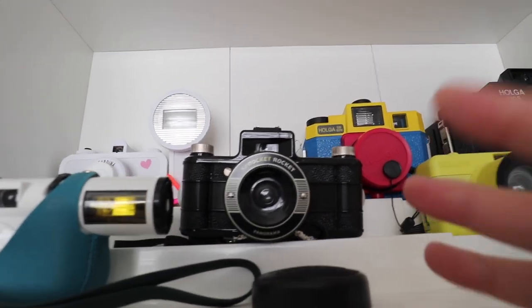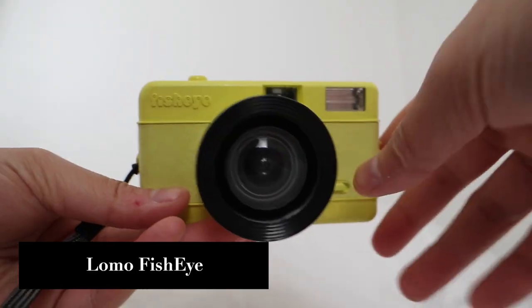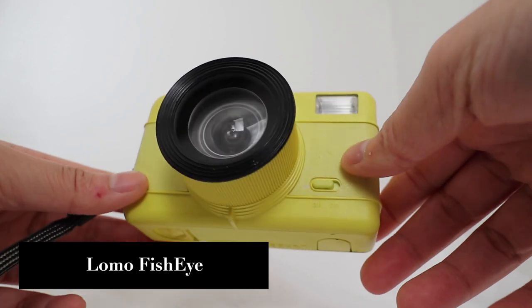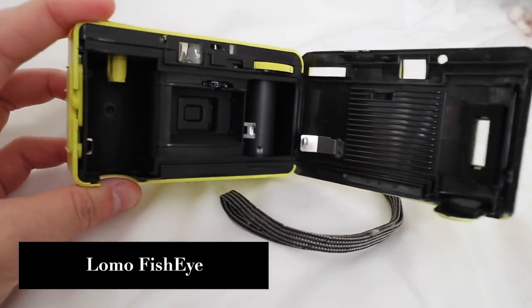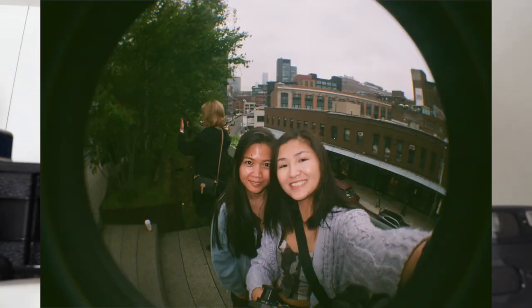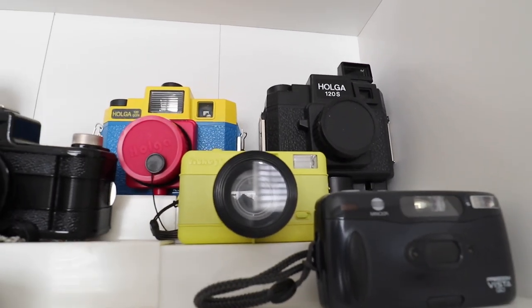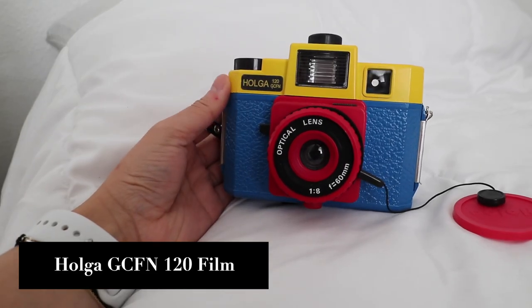Next is the Lomo Fisheye — a really fun camera. I thought I wouldn't like it that much but I actually really recommend it. It gives your photo a wider point of view and you get that circular effect on the corners. It's a fun camera — really light and easy to use.